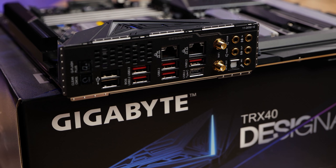We've also got two USB 2.0 ports, useful for things like mice and keyboards. Then we've got six USB ports — a mix of 5 and 10 gigabit USB with one Type-C. We've got our dual antenna connection for our Intel Wi-Fi 6 adapter, and we've got dual Intel Gigabit LAN.